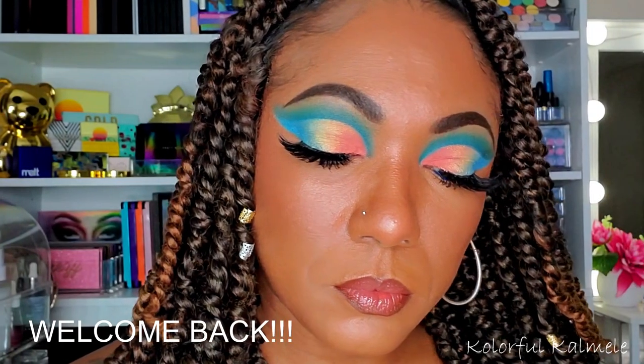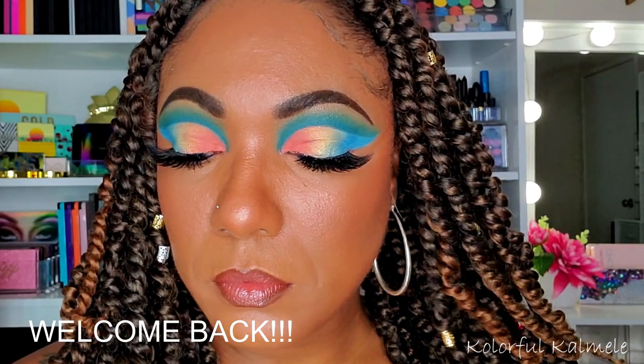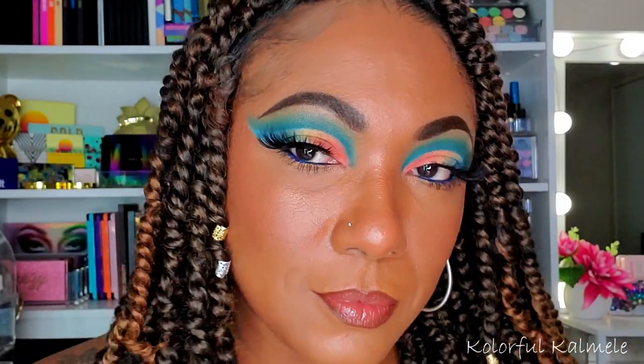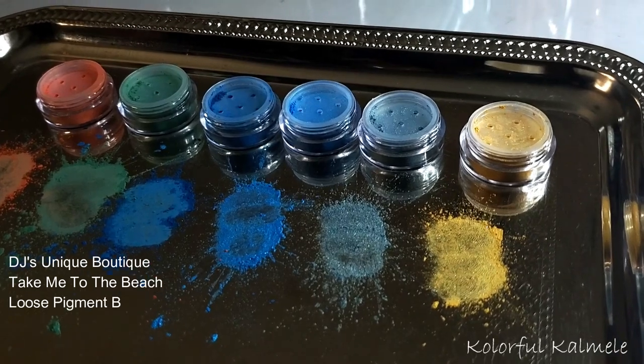Hi guys, welcome back. So today's look is being brought to you by the beautiful beaches of Florida — well, seriously you guys, this look was created by some brand new loose pigments that my girl DJ from DJ's Unique Boutique is dropping on May the 1st.